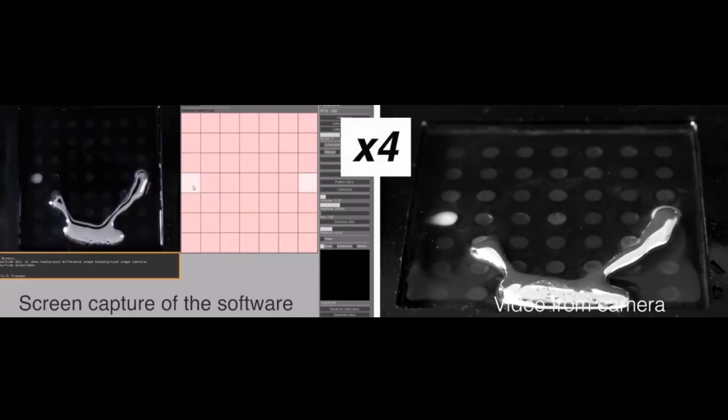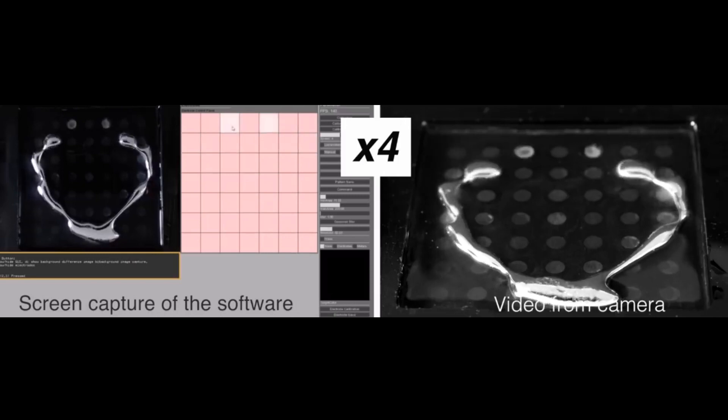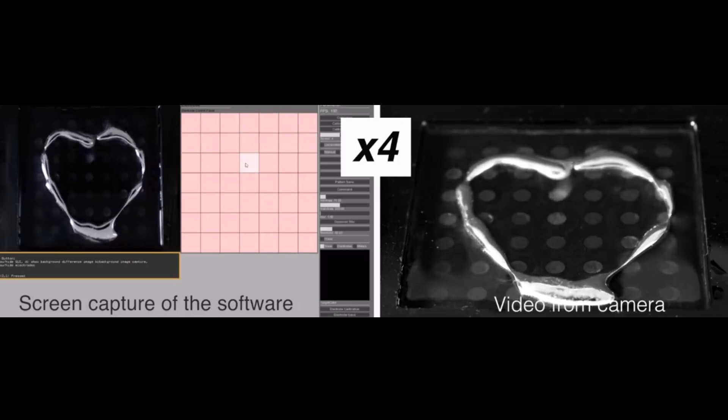Now to create a liquid metal terminator, first we need to be able to control the movement of the liquid. Back in 2017, scientists could already transform liquid metal into any shape they want on a 2D surface. By applying electric voltages at different points, they can manipulate the liquid metal, which is highly conductive.